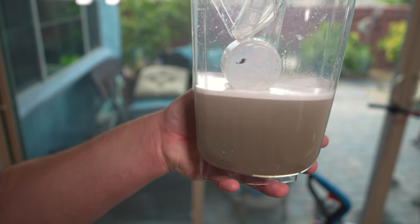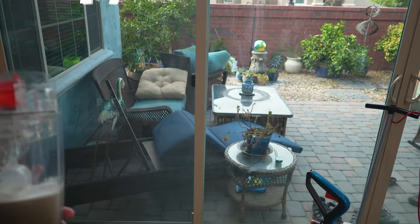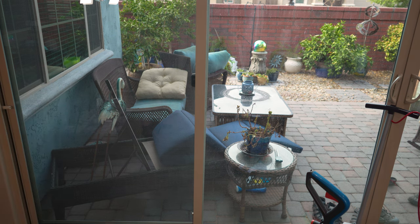The defoamer sure worked because it's just a tiny layer of soap on the top with no foam. That grout is amazingly clean. I am super impressed with the Oric Orbiter.